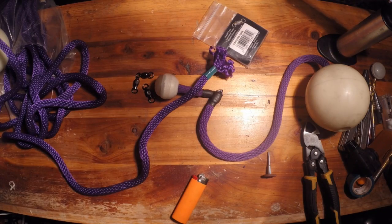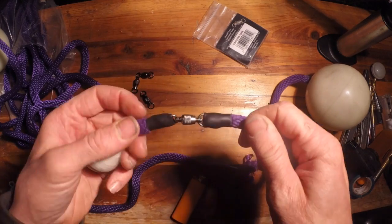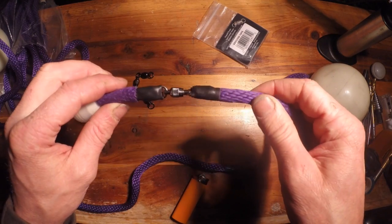Hi everyone, my name is Beacon. I'm the Poi Mechanic. Today I'm going to show you how to add swivels to your 3/8 inch rope.